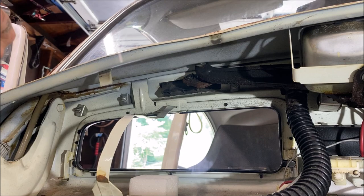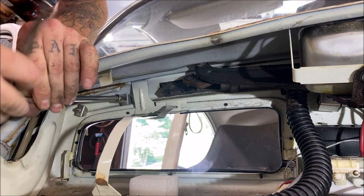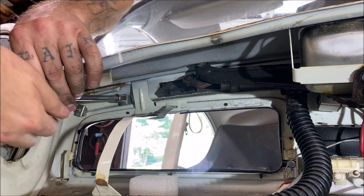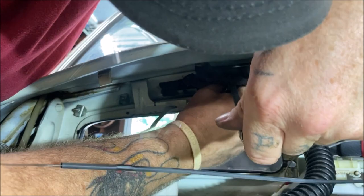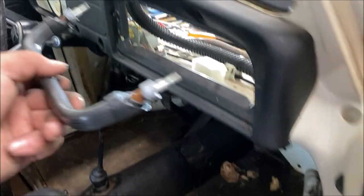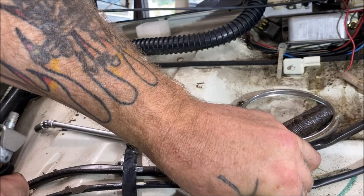Get yourself a 10 millimeter socket and let's get the nuts off for the grab handle — they're right up inside of there. I'm taking this apart because I'm painting the dash and going to do the old school metal look, but this is a good video for people that want to put a brand new dash pad on. Those were the bolts for your grab handle. There are little brackets, so don't lose them — just put them back on there so you don't start losing stuff.